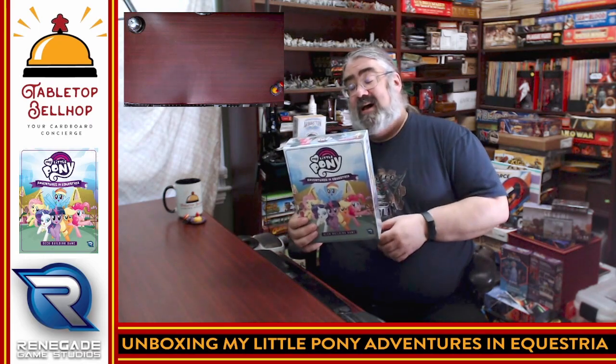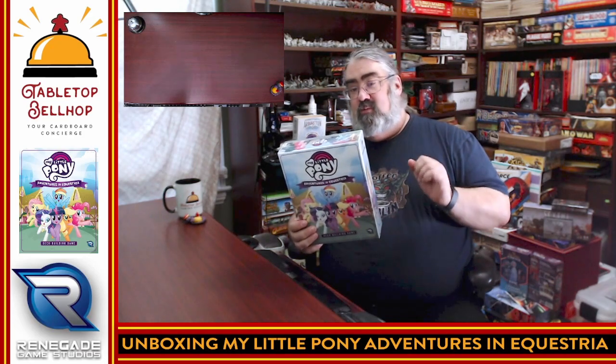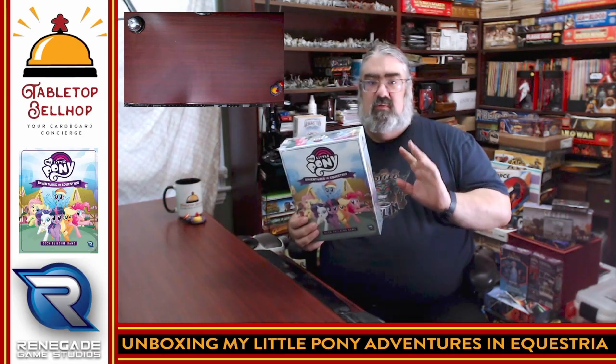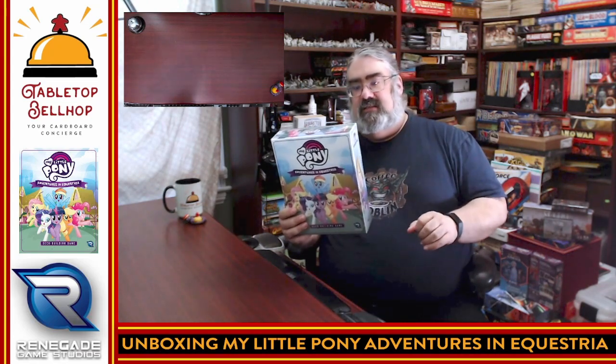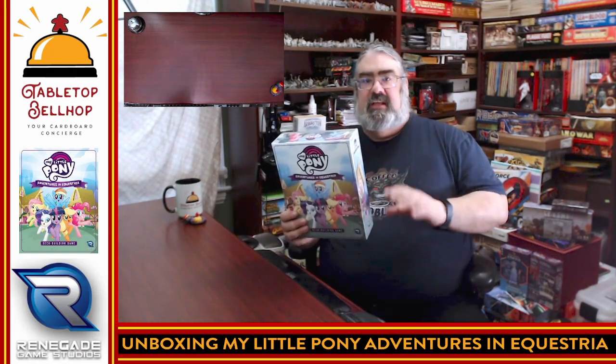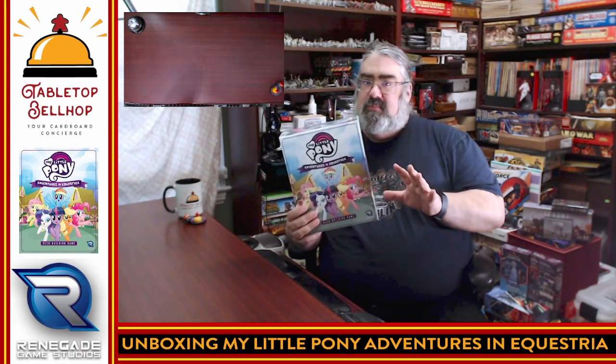Of all the cartoons my kids watched growing up, this one wasn't bad at all — I actually quite enjoyed it myself. One caveat I've heard about this game: this is not a game for little kids. This is a fully functional deck builder with all the complexity you'd expect in a modern deck building game, so don't be fooled by the My Little Pony title. There's a bit of meat here — this is a solid game.